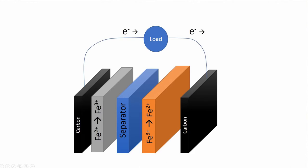We can evaluate our separators using a little cell that we built that has iron three on one side and iron two on the other. As those two mix, they discharge, and we can monitor how fast that occurs using a simple volt logger.